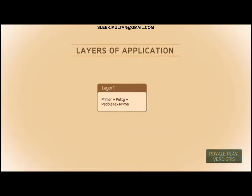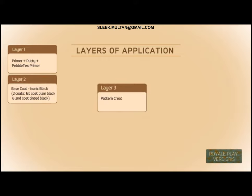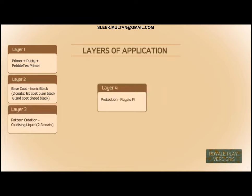Layer 1 also includes Pebble Text Primer. Layer 2 is the base coat using Ironic Black applied in 2 coats: the first coat is plain black and the second coat is tinted black. Layer 3 involves pattern creation using Oxidizing Liquid applied in 2 to 3 coats. Layer 4 is protection using Royal Play Protective Coat, applied in 2 coats.